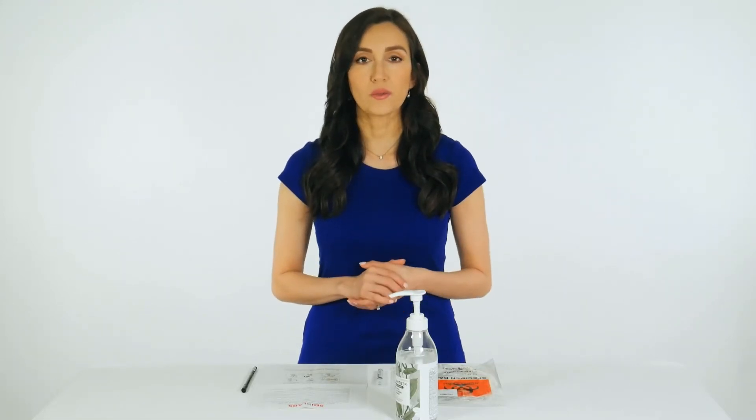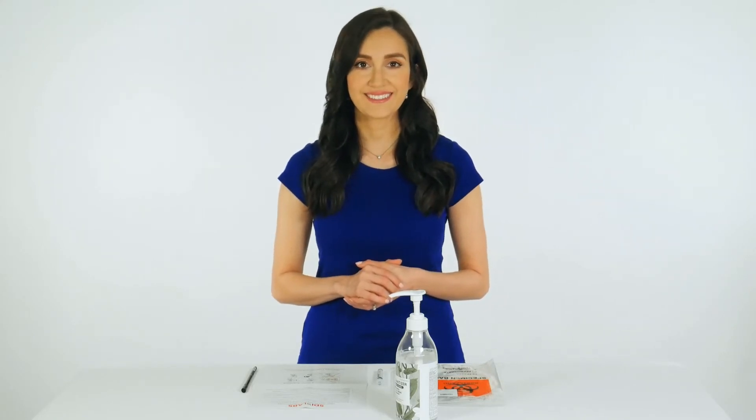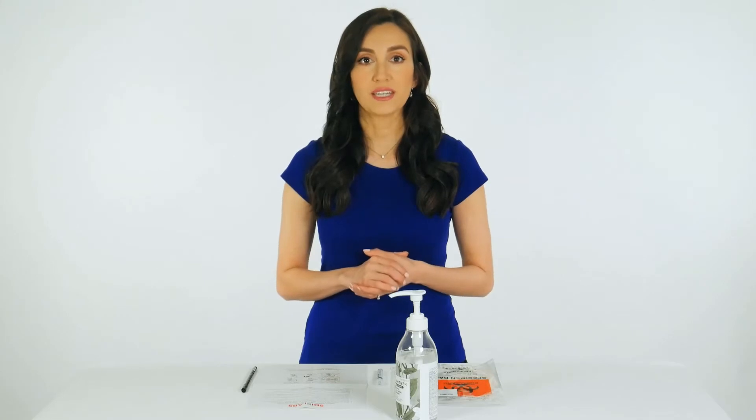Hello! Today we will walk you through collecting your sample for your SDI Labs Interior Nasal Swab Specimen Collection Kit. SDI has worked to simplify specimen collection for our patients using these swabs. The specimen collection kit is simple, straightforward, and easy to use without compromising on turnaround time or accuracy.